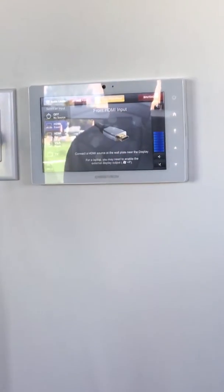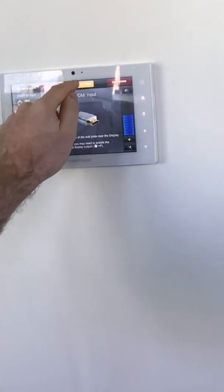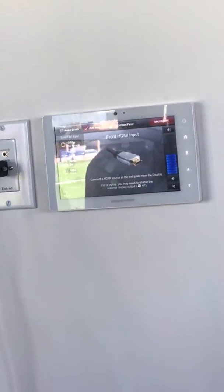If I hit that lock button it'll turn orange — you can see a little lock on the screen — and it basically just says that the AV system is only controllable from the bar. If I touch it again it'll unlock, and now it shows the same as this screen.